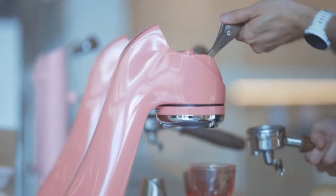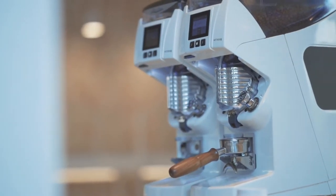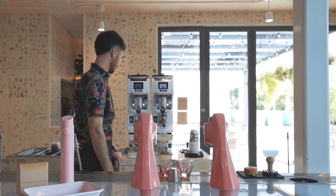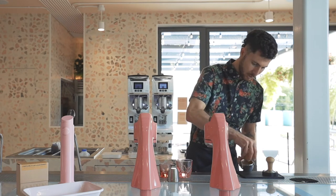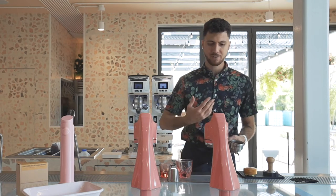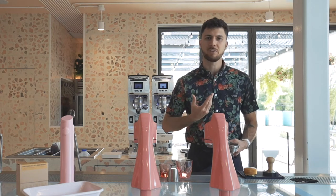Let's get brewing. We found 18 grams gave us the best balance with this coffee. It's pretty soluble, and so larger amounts tended to overwhelm us a little bit. And if we used too little, we just lost a little bit of that texture that we really enjoyed from this Costa Rica.